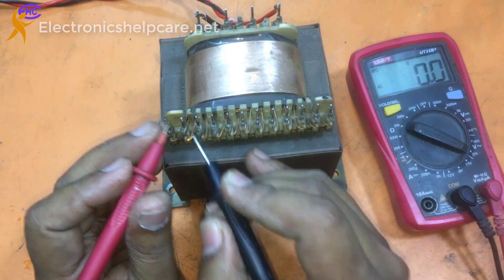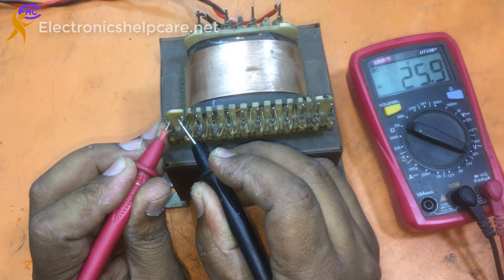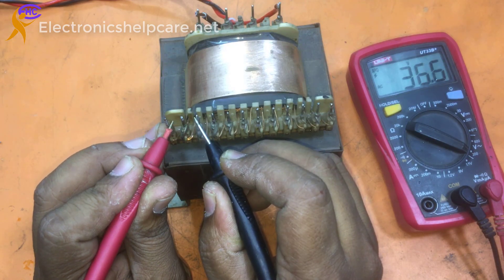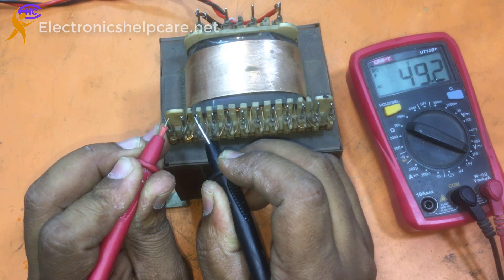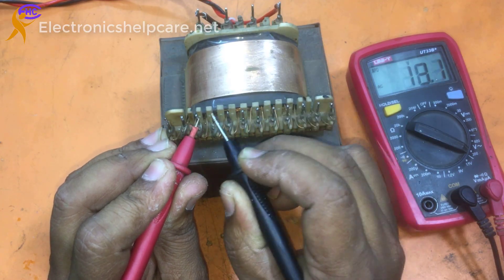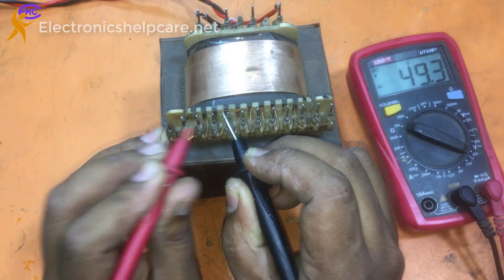Now this is also in AC mode. You can see this is 25 — 25.9 volts. There is 49 volts, there is 23 volts, and there is 49 volts on the different taps.